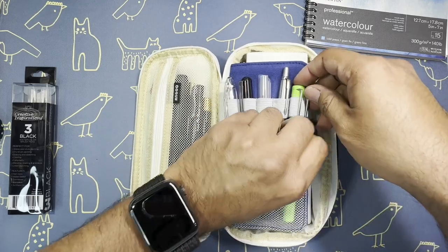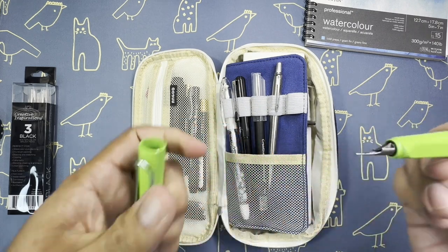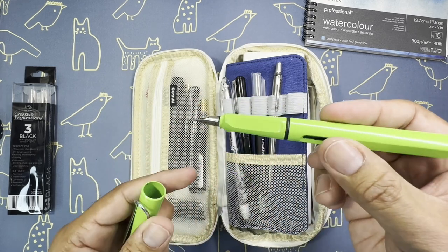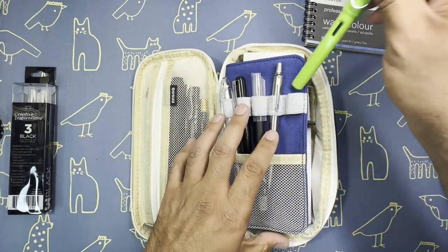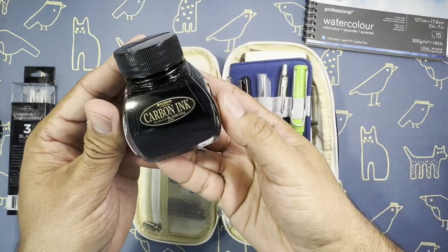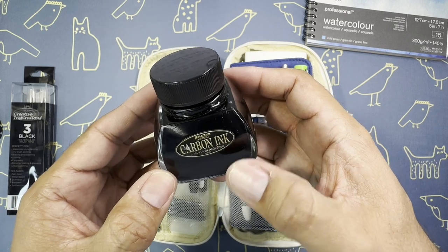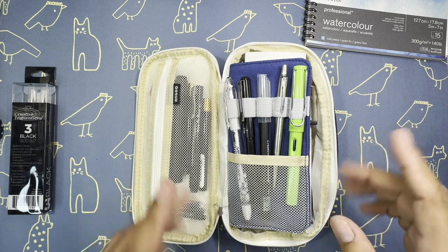And then this is my Lamy Safari pen - it's a fountain pen, medium nib. This is the Green Apple color. The ink I have in here is the Platinum Carbon Ink, and this ink is amazing. I love it - it's everything I want in ink. It's made in Japan. Really great ink, and I'll put that in the description as well.